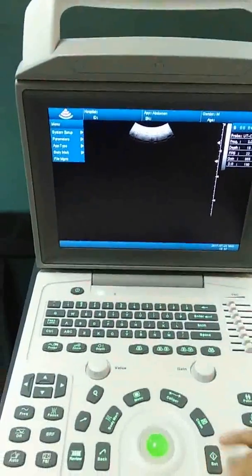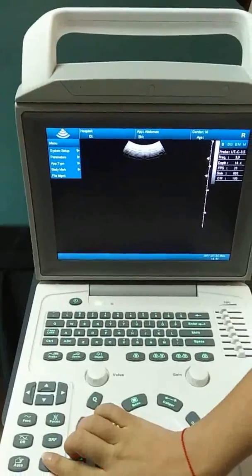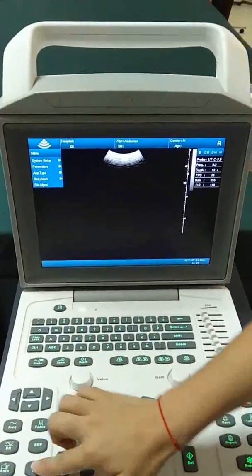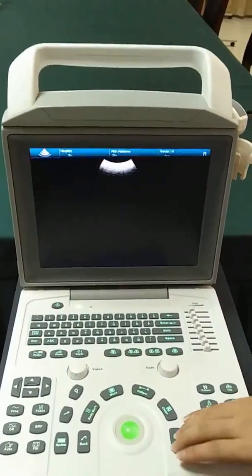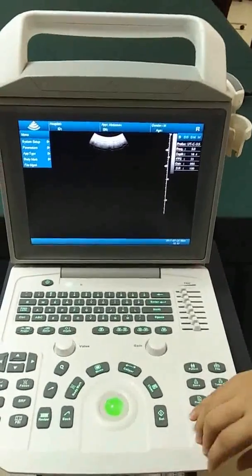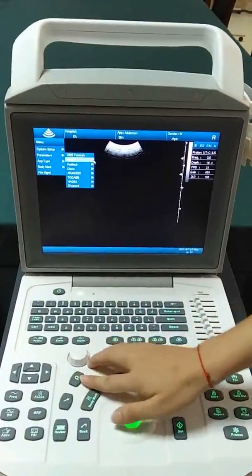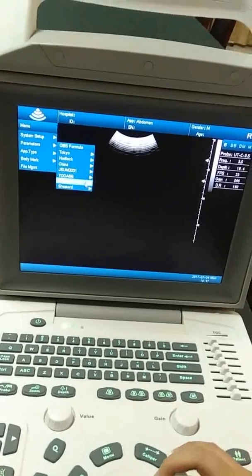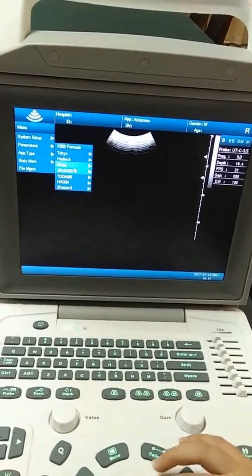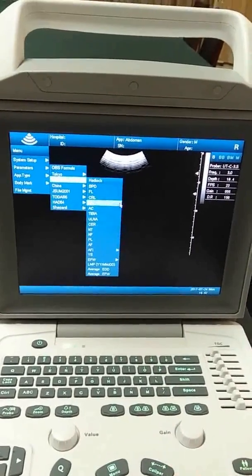Next is the one-key full screen image function — very convenient. Then we come to the very important Q key, which is also very convenient as it covers all OBS formula functions. Then we do the caliper measurement.